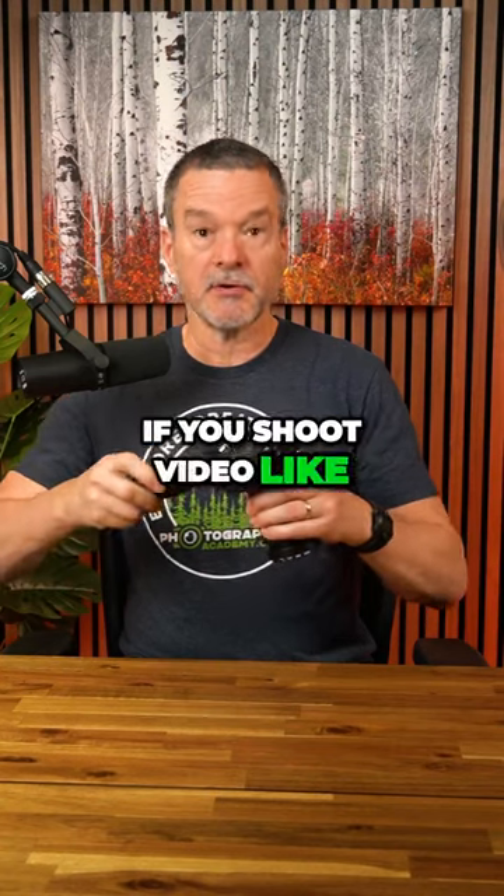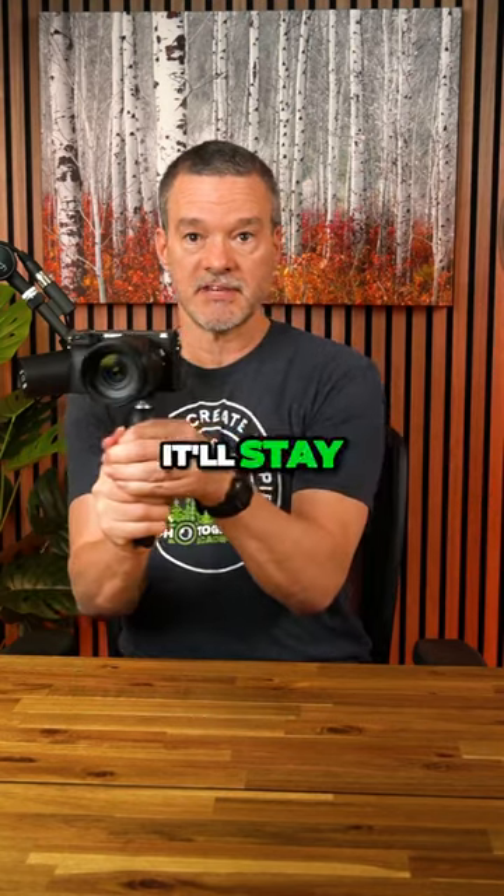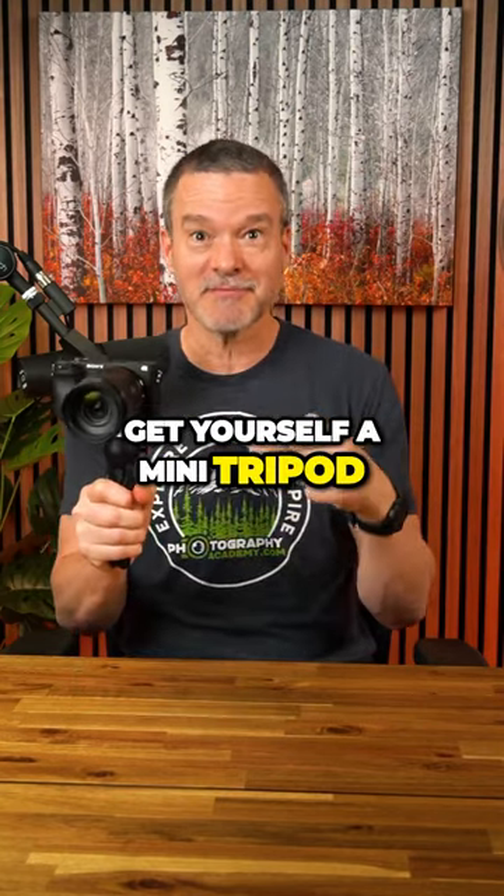And number three, if you shoot video like I do, you can just screw the mini tripod into the bottom of your camera and hold onto it. It'll stay level just like this. Get yourself a mini tripod.